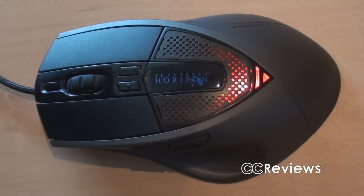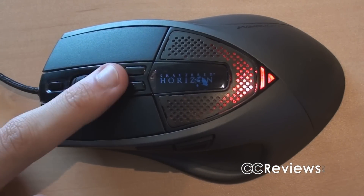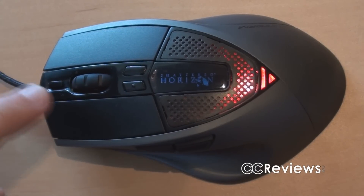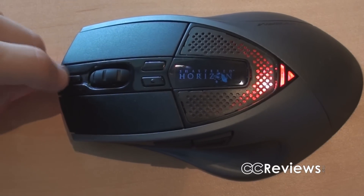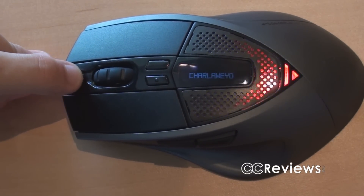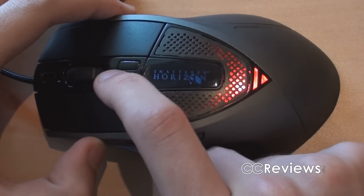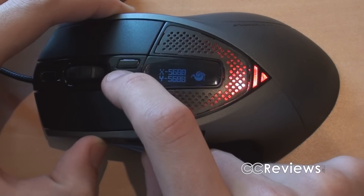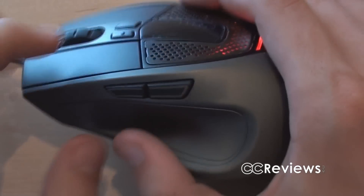Let's first have a quick look at this mouse. It obviously has a left and right mouse button, and a scroll wheel which also has a click function. Then we have the button for changing profiles, so you can switch between different profiles. You also have two buttons to change the DPI settings, and two more buttons for going forward and backwards.